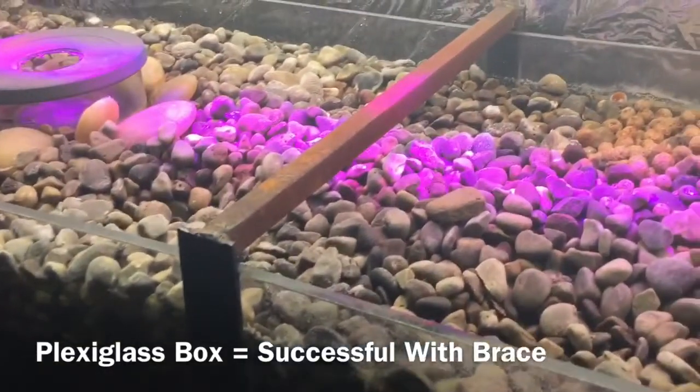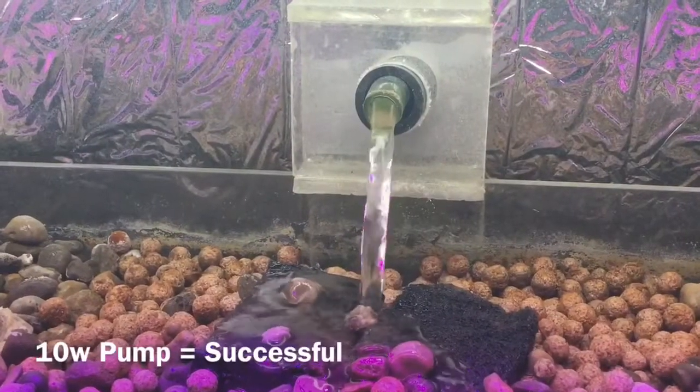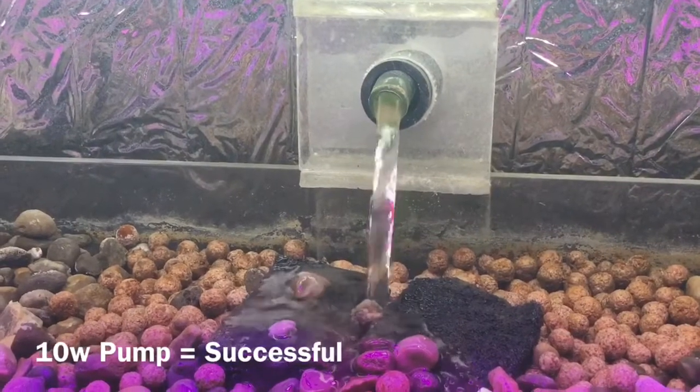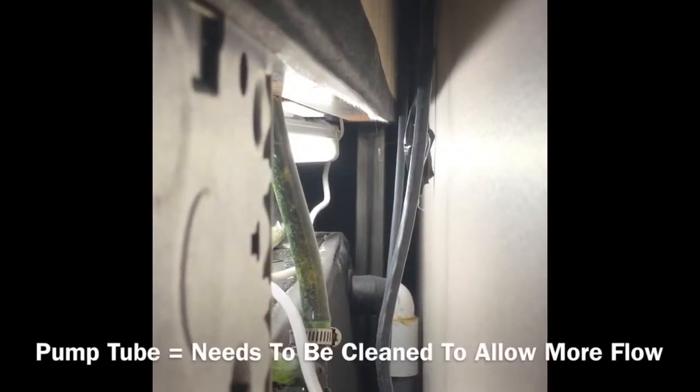This is a brace I made — the rocks were pushing out on the walls so I had to do that. The pump is pretty good, but it's slowed down and it's affected the bell siphon. I think it has something to do with this pipe.